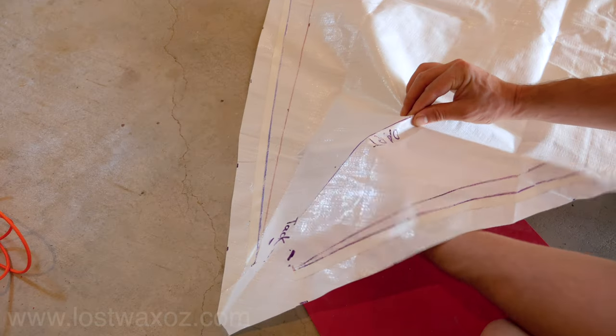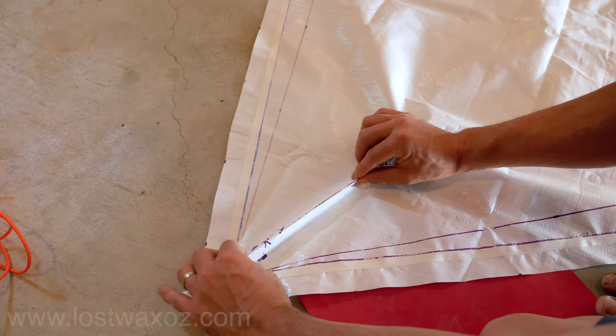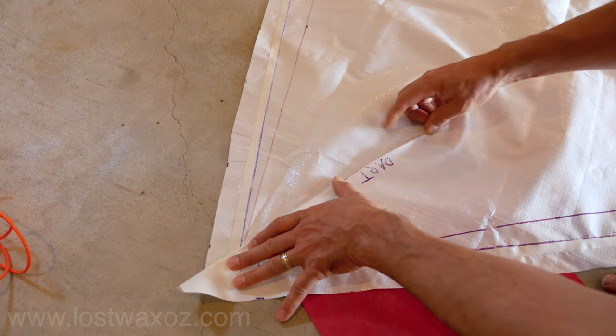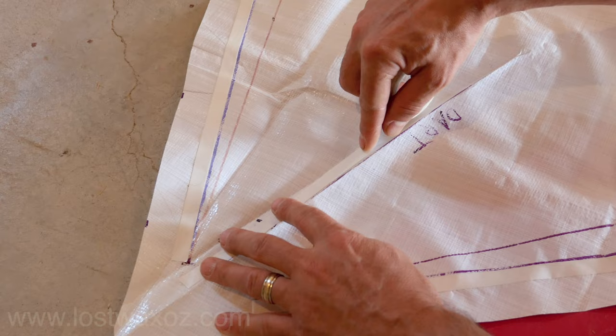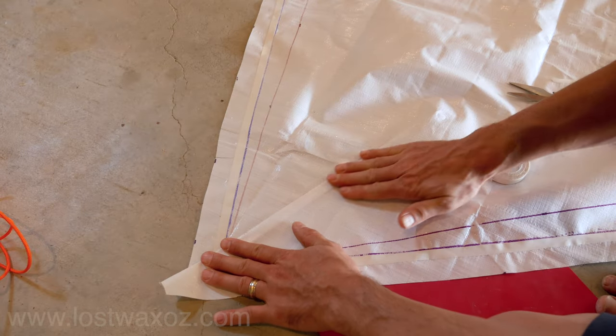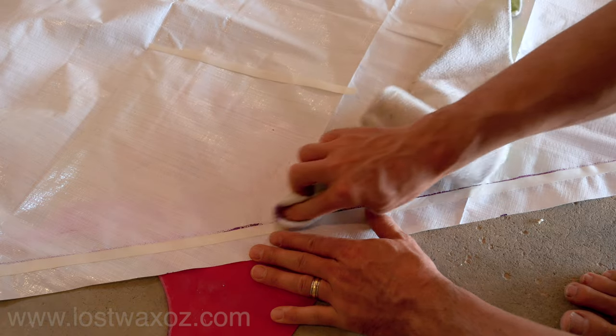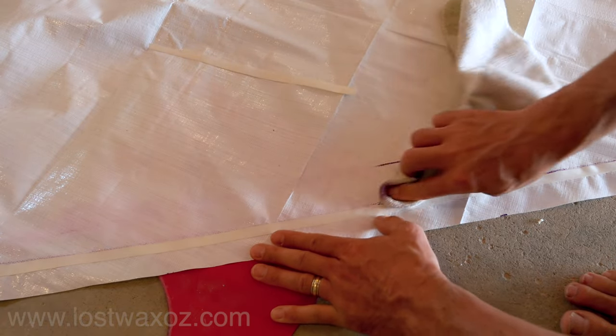We made a crease along our dart line, lining up the two marks we made at the tack and folding it over. Darts don't like to just stay folded down on their own, so we added some double-sided tape. Remember how we used whiteboard markers? Well now it's time to use a whiteboard eraser or an old rag to clean them off.